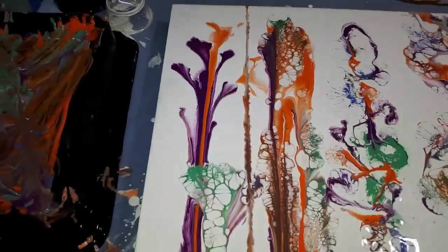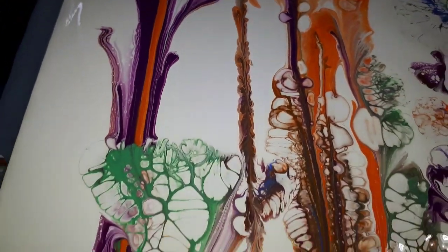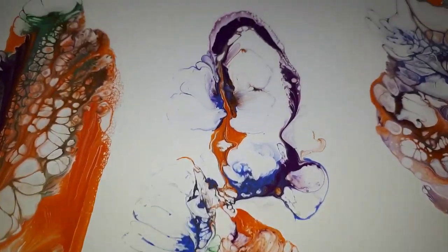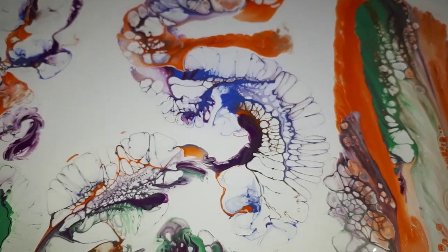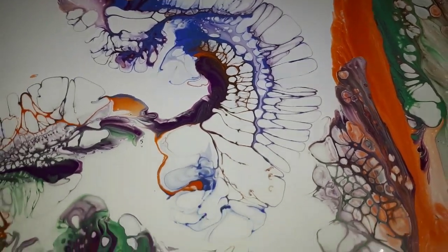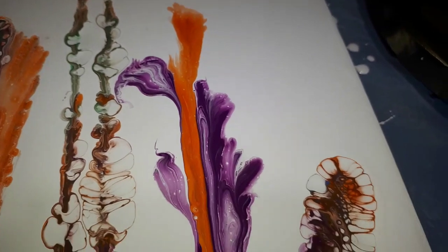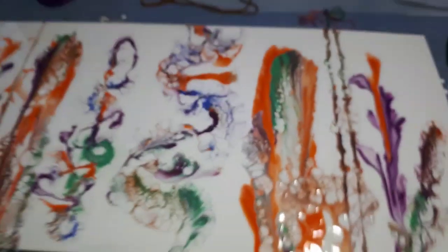So there we have it — a closer look for you. Thank you so much to all my subscribers, my viewers. I love your comments and your sharing of inspiration — that you've been looking for something and now you're going to try this. Look how far those cells are coming out, that's amazing! I appreciate you all so much — you are what keeps this channel going, and I have so much gratitude for you.